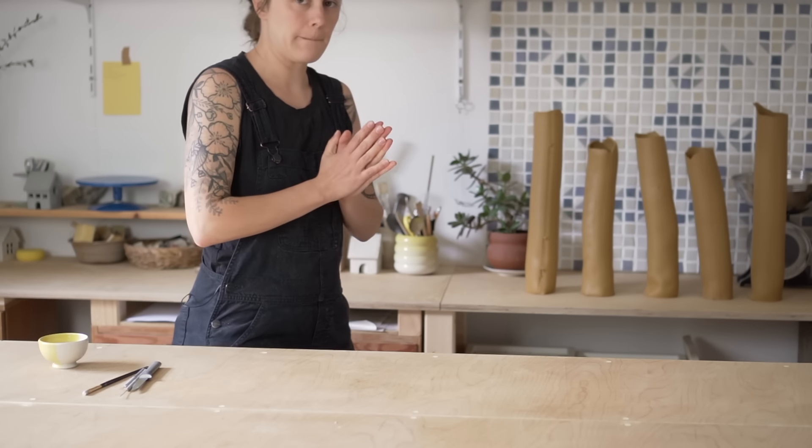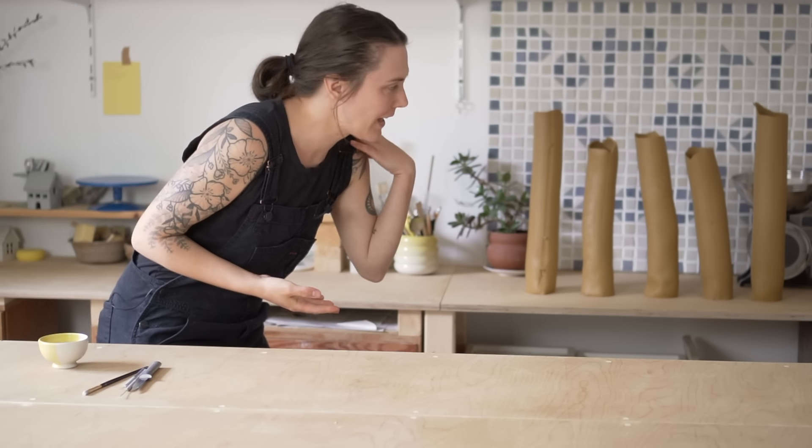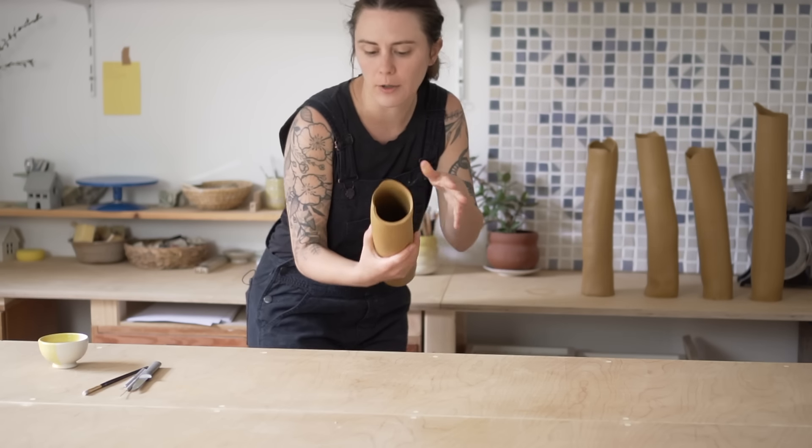It's the next day and everything that survived yesterday survived today. My tubes are tubing and they're much drier now so they can hold their shape.